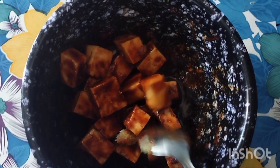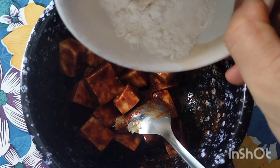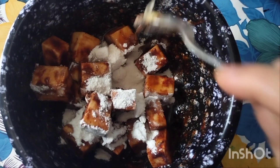Then mix it in here. Now mix it well. Make sure it will be good. Make more dough.